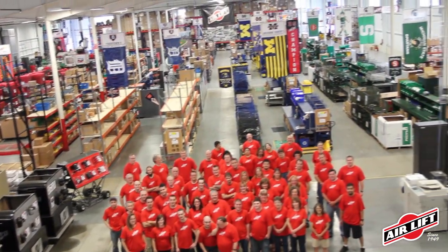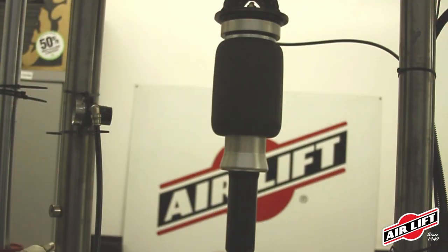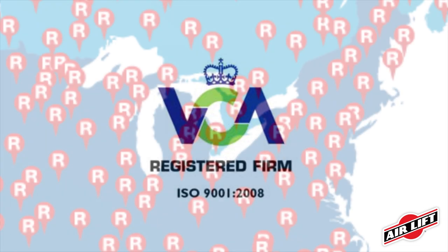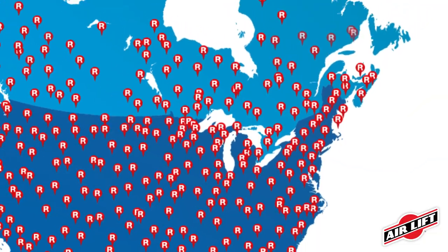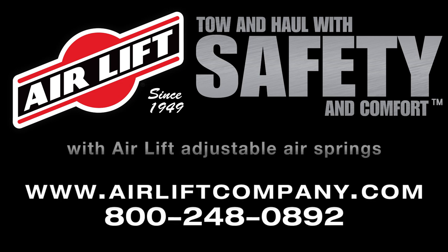Airlift is a third-generation, family-owned company committed to engineering, manufacturing, and selling the highest quality suspension products. All of our products are rigorously tested to ensure they meet our high-quality standards. We're proud to be ISO certified. Purchase Airlift products from one of our thousands of retailer partners across the country or online from one of our internet retailers. Find them at our website. Tow and haul with safety and comfort with Airlift Airsprings.